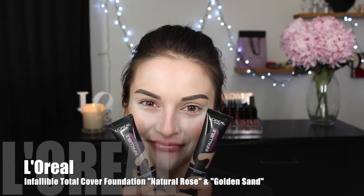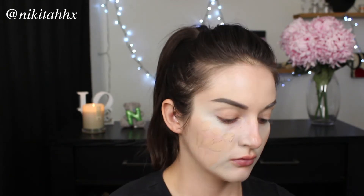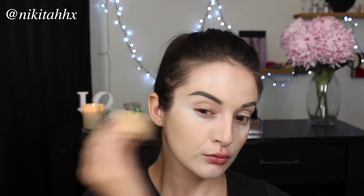For foundation I am going to be combining two of the Infallible Total Cover foundations to get my perfect shade. I did do a first impression and review on this which you can find on my channel — I absolutely love it. I'm applying the foundation in sections of my face and then blending it out using a damp sponge. Because this foundation is super full coverage and gives a very matte finish, using a damp applicator really allows the blending to be effortless.